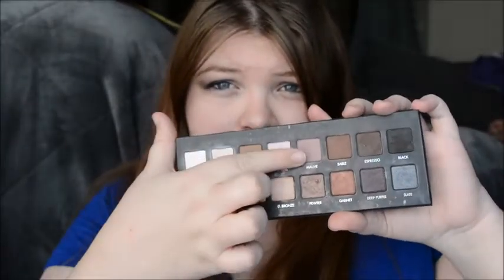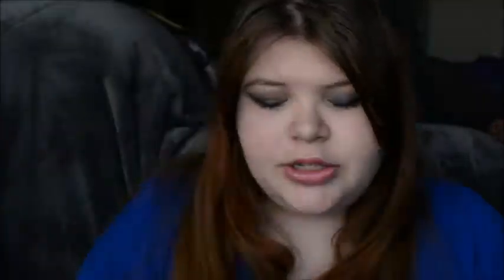I did, however, use the shade mauve, which is right here, for the crease because I noticed that it really needed some blending out and there is not really a crease shade in here. So that's why I did that. But here's the tutorial. I hope you enjoy it.